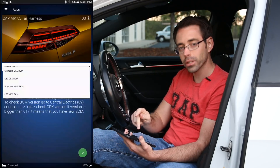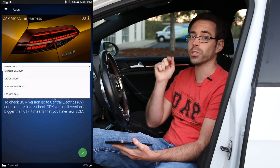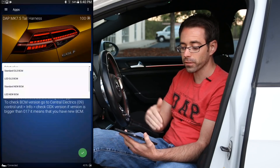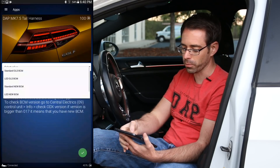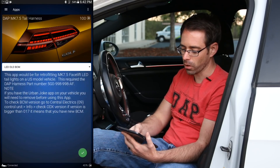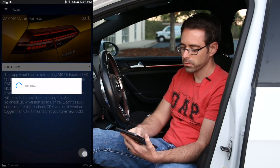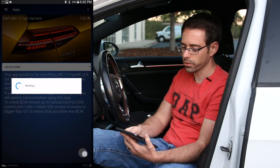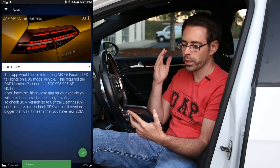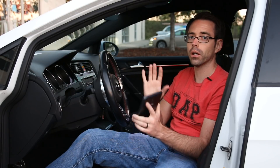We'll be showing channels 26 and 27 when we get into manual coding. Because this car is a 2015 and has the old setup, we go from Standard Old BCM and select LED Old BCM. All we do is hold the check mark. It shows working... and now it says success. We can move on to the manual coding — once you've done that, you're literally done.